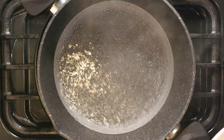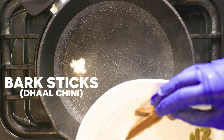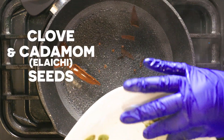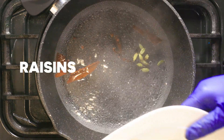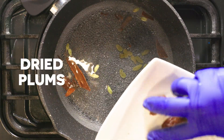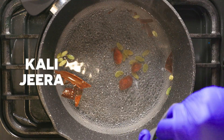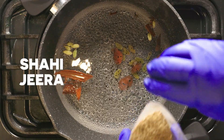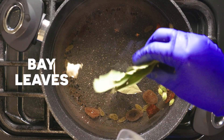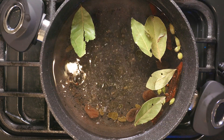The water has boiled, so I'll just reduce the gas. Now I'm going to put in the spices: daltini (cinnamon), bark sticks, elachi (cardamom), a few raisins, a few dried plums, a pinch of kali jeera, a pinch of shahi jeera, and a few bay leaves. Then a tablespoon of olive oil. Let all that boil.